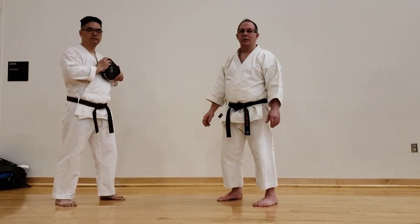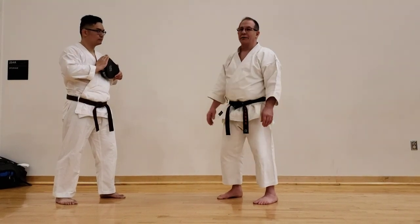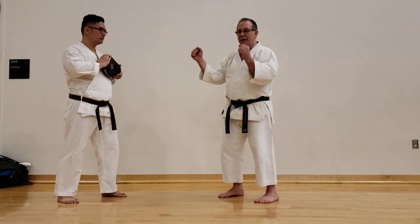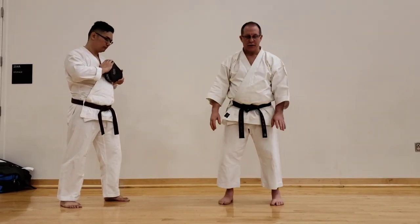Hi, this is Dave Gimberline with Kata for Self-Defense, Shotoku Goshu Jutsu. One important principle about karate is that you always use your legs to make the power for your arms, and there are many different drills and ways to go about this.